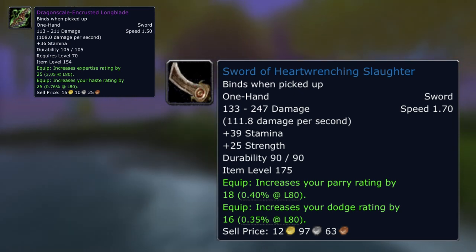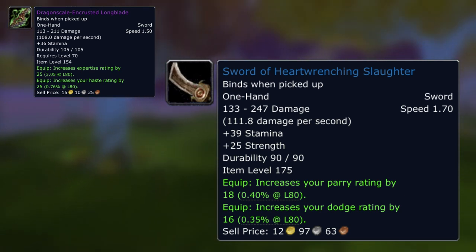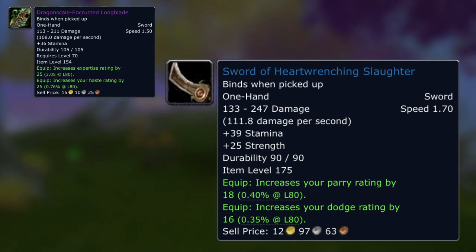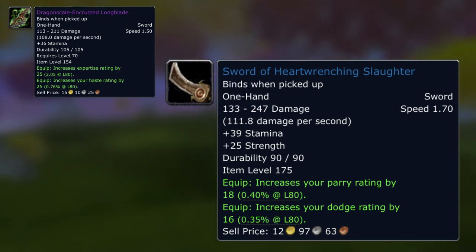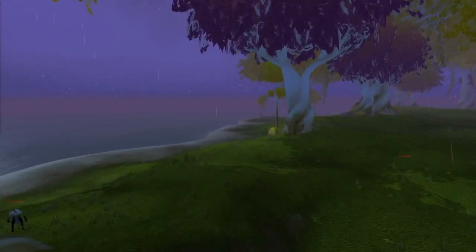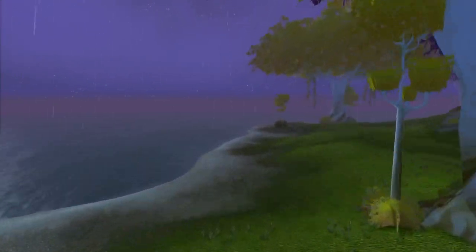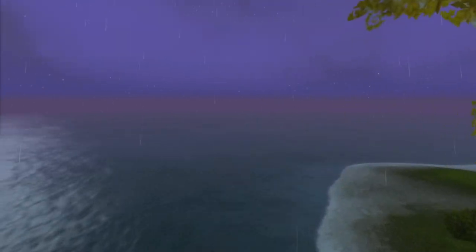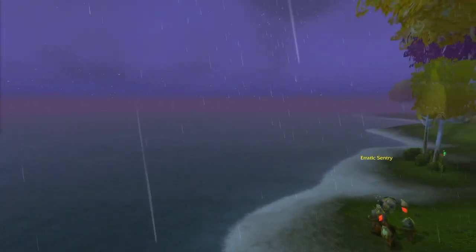I don't want you thinking this is your pre-raid BiS as a warrior in Phase 1 of Wrath of the Lich King. I'm trying to be extremely realistic here and I'm not picking absolute BiS items for these comparisons, because ultimately every item in Sunwell can be replaced by pre-raid BiS. There might be one or two exceptions to the rule, but are you really bothered about getting those one or two exceptions that you are 100% going to replace in Naxx anyway?